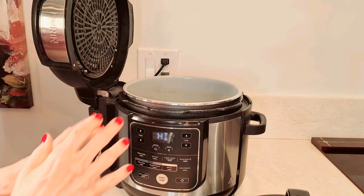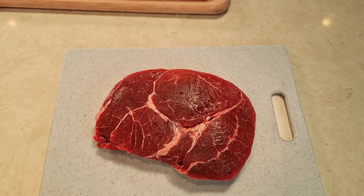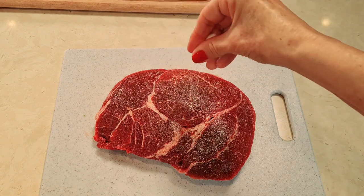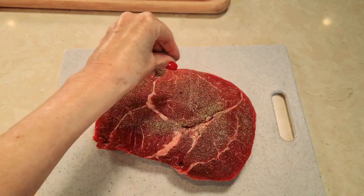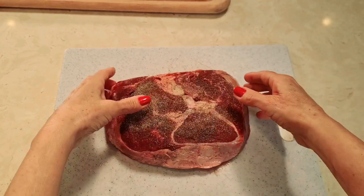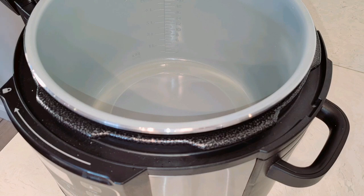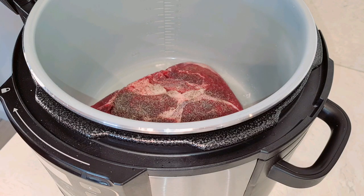The sear function is on and it's doing its thing. Let's prepare our meat. This is my two pound roast and all I'm going to do is add some salt and pepper — a good amount of salt and pepper on both sides. Now we're waiting for our Ninja Foodi to get hot. It just popped — it's hot. So I'm going to sear this for four to five minutes on each side.